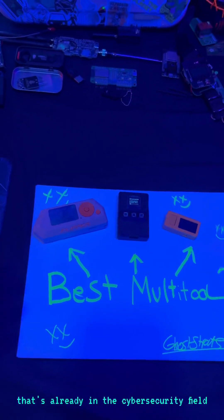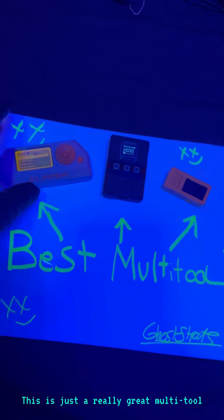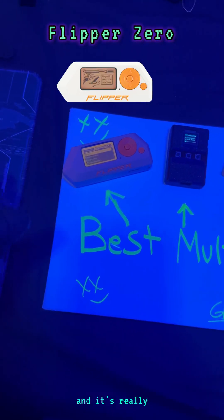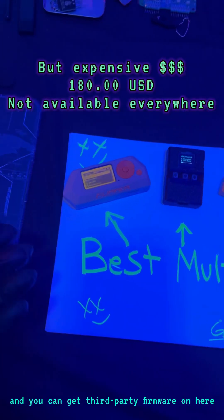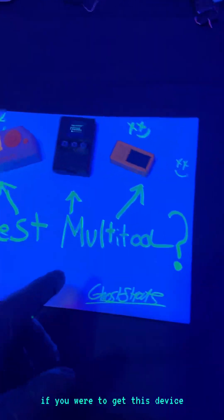The Flipper Zero is great for anybody that's already in the cybersecurity field and already has gadgets — it's a really great multi-tool because it's been around for so long, it's been well tested, and you can get third-party firmware on it. I have Momentum firmware on mine and I highly recommend Momentum if you get this device.